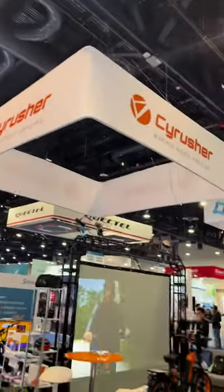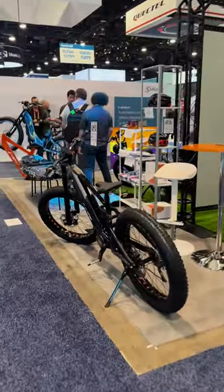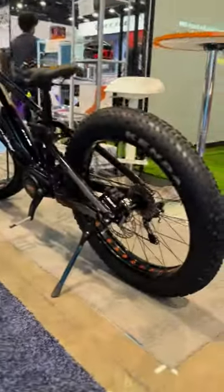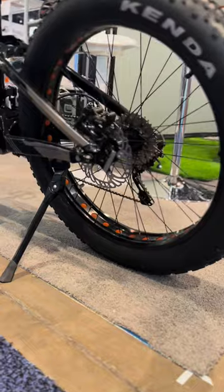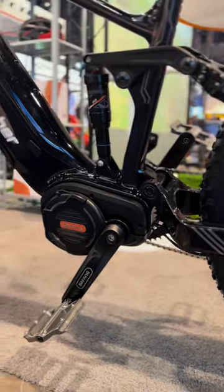This is Sir Rush here on the CES show in Las Vegas. We are showcasing the main and new models for this year. Nitro is one of them. Customers are asking about the mid-drive motor, so finally we have one, a very fresh mid-drive motor.